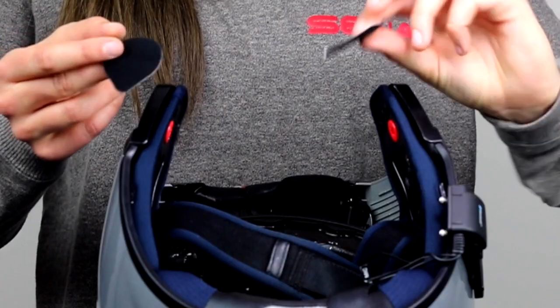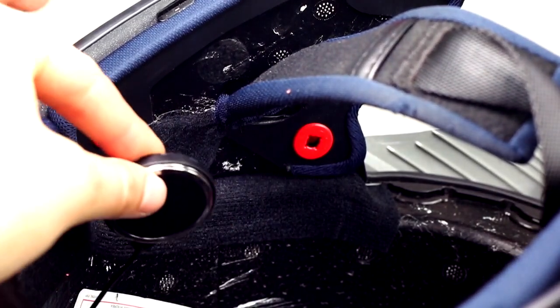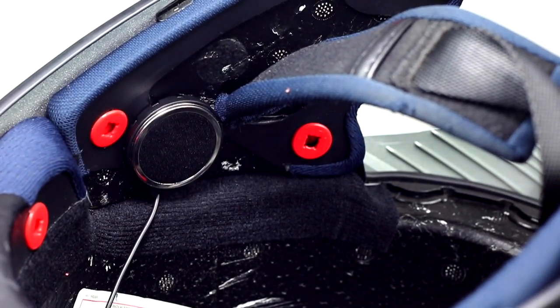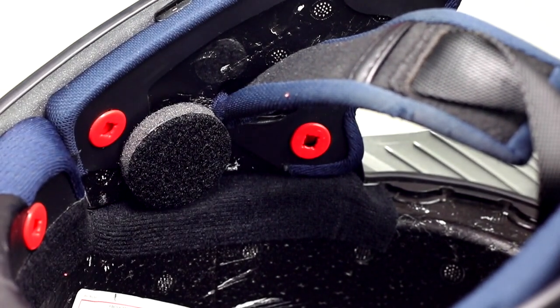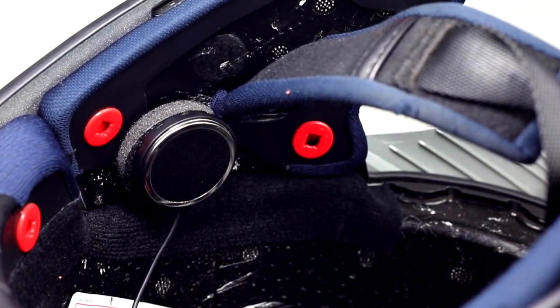Find the adhesive velcro strips for the speakers and place these where you intend the speakers to be. These are velcro so you can easily position the speakers where you need for your ears, but just in the general area. If for any reason there's still a significant gap between your ear and the speaker, there are two different size spacers that you can use to push the speakers out closer to your ear.